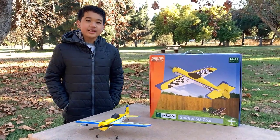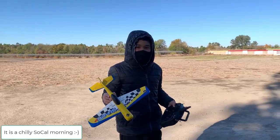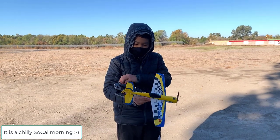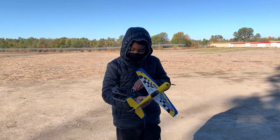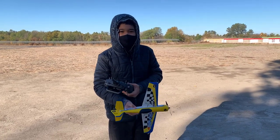That's pretty much it, so let's go on flight, guys. Alright, I have the Sukhoi all plugged in and ready to go. I have full control over the model and of course the throttle. Let's go on flight!